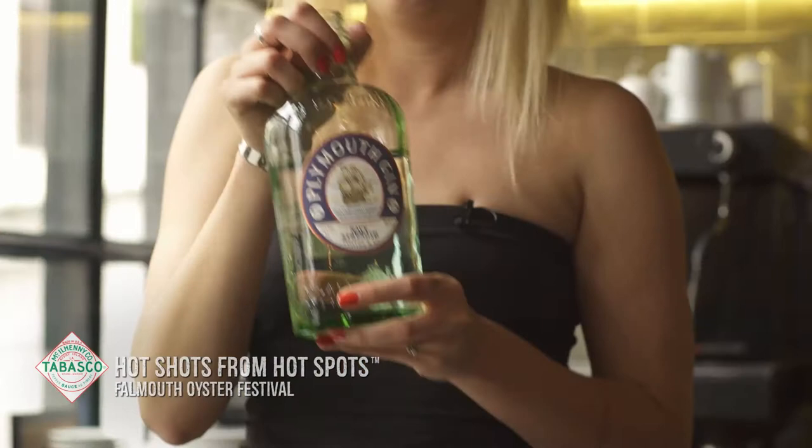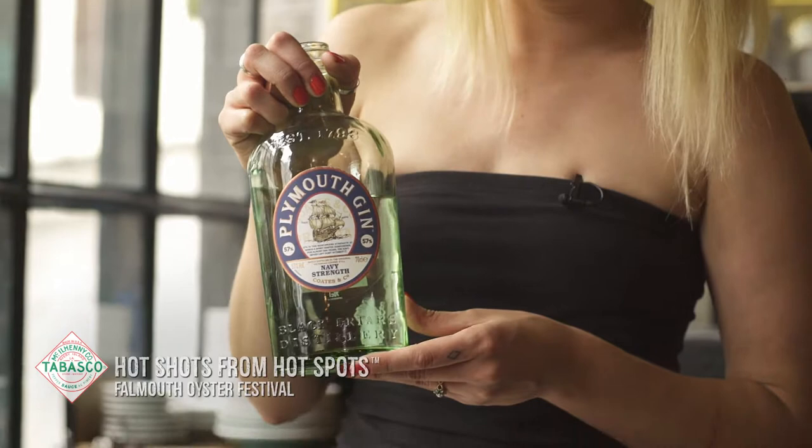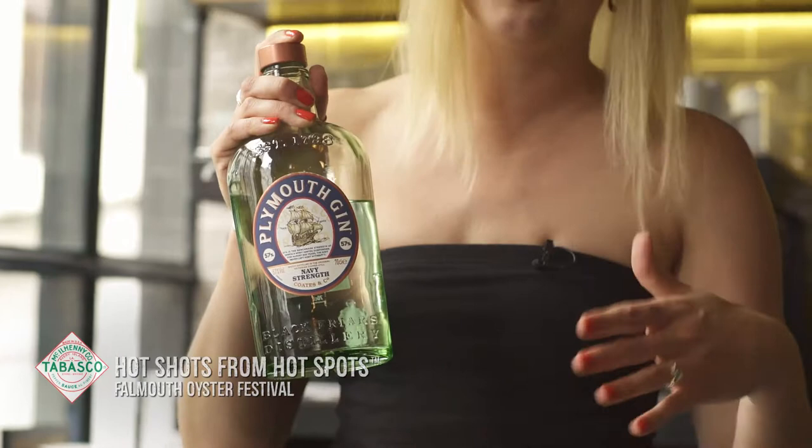Wonderful. Plymouth is one of my favourite gins in this area. It's one of the oldest and it's also the navy strength — this is robust. By using navy strength gin, I'm able to actually pair it with the chilli quite well. It holds its flavour.